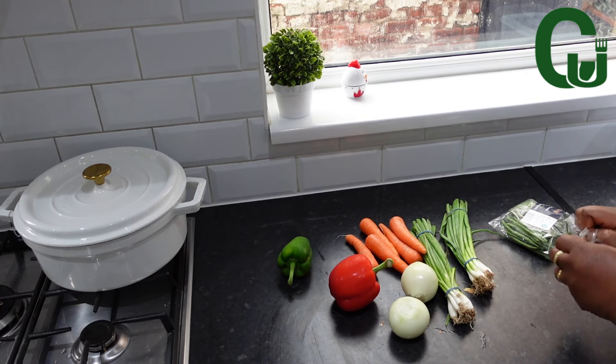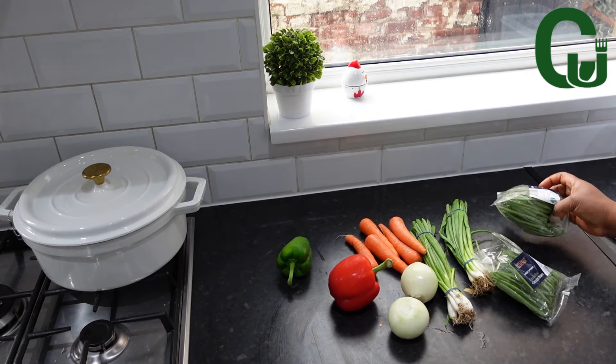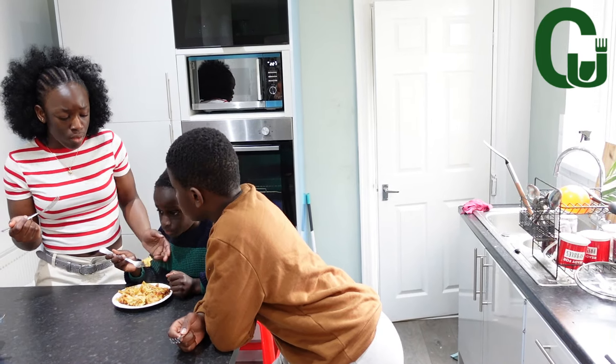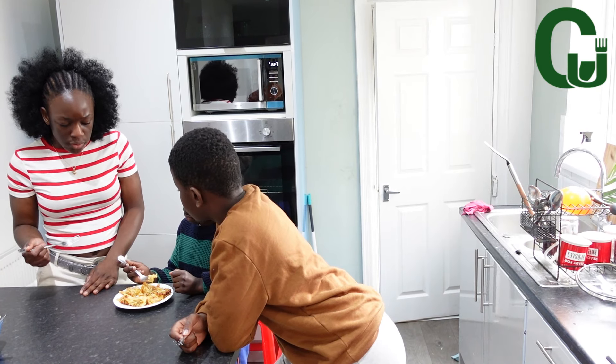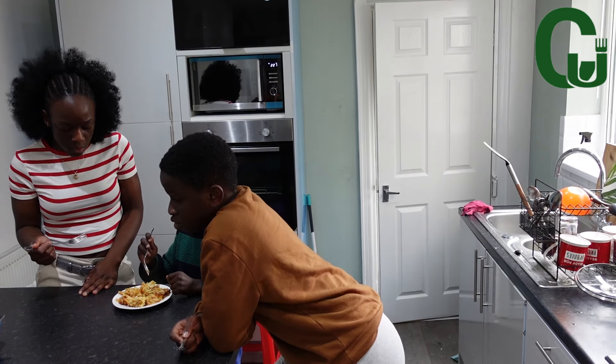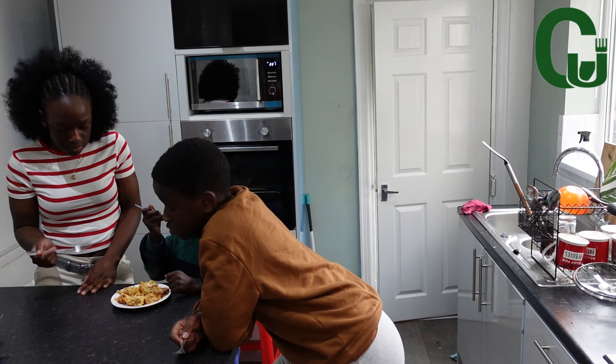While that is cooking, I will go ahead and prep my vegetables. I've got some green peas, carrots, spring onions and peppers. Meanwhile, here are my crew — they are eating some leftover lasagna to hold themselves before dinner gets ready.